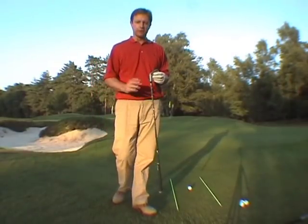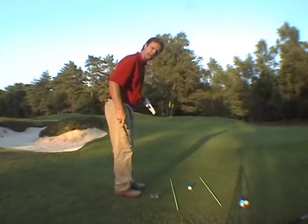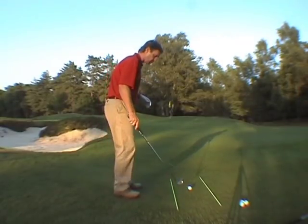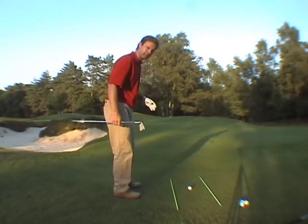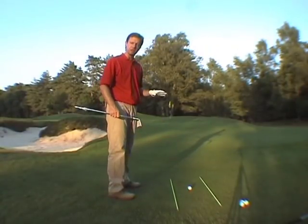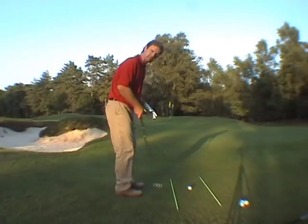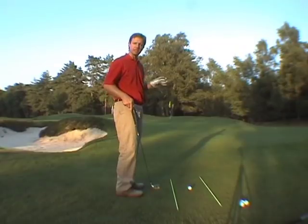So let's just go through the basic points. I've got a 7-iron here. I'm going to take a nice parallel stance — you can stand open to the target, but you don't need to; we want to keep things as simple as we can. We're going to have a narrower stance because we're not looking to make a big pivot, balance is not such an issue here. Approximately 6-8 inches apart in terms of the heels. We're going to play the ball in the centre of the stance, and favour the weight on the left side by approximately 60%, no more than that.